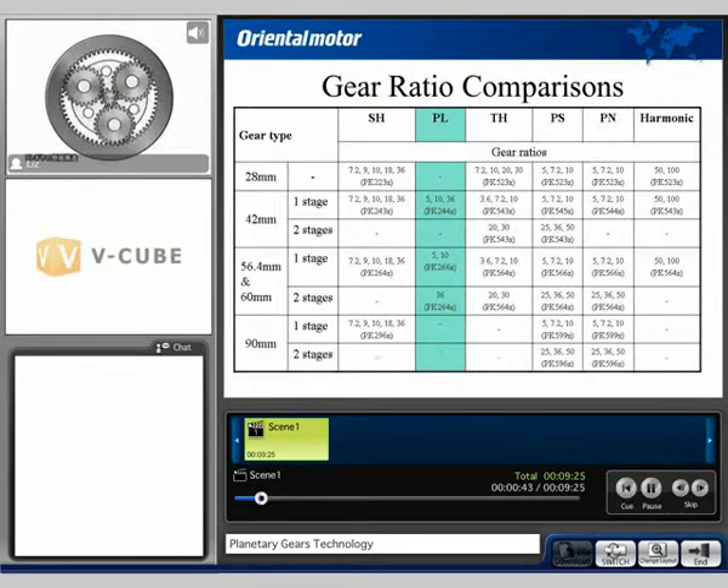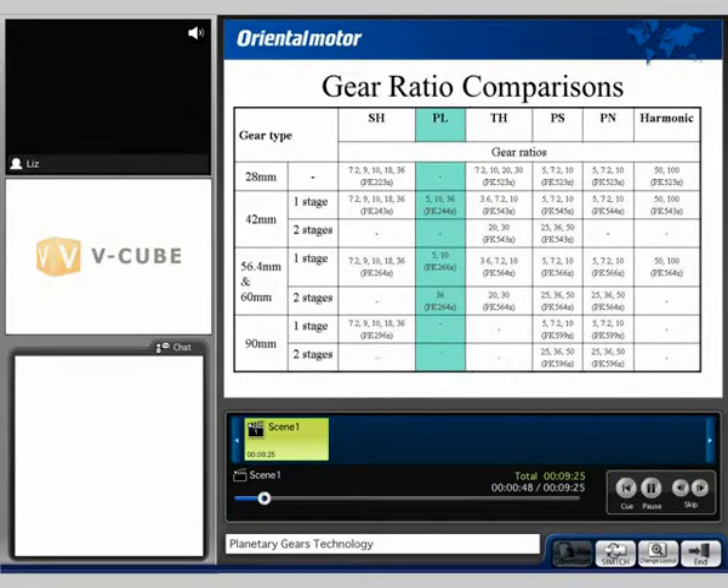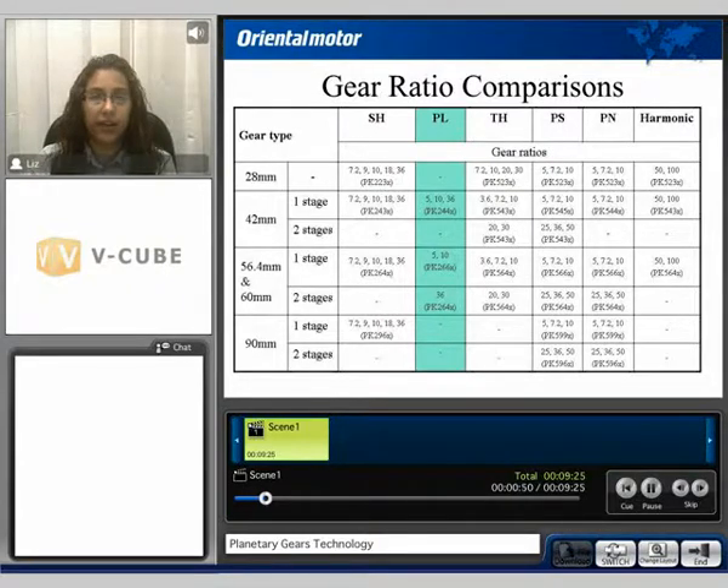The PL gear ratio comparisons for the 42 and the 60mm frame size is available in a 5 to 1 gear ratio, a 10 to 1 gear ratio and a 36 to 1 gear ratio.